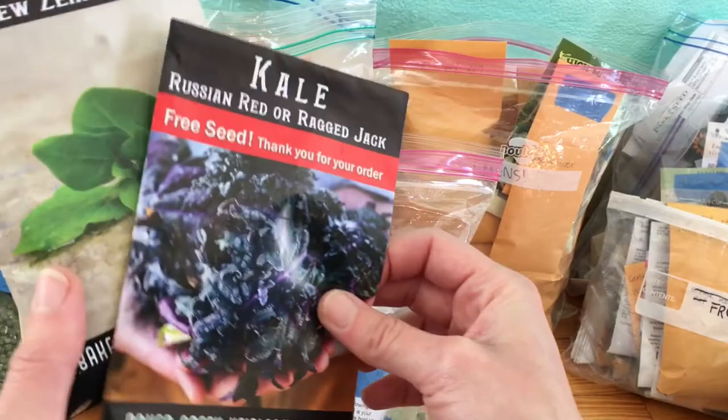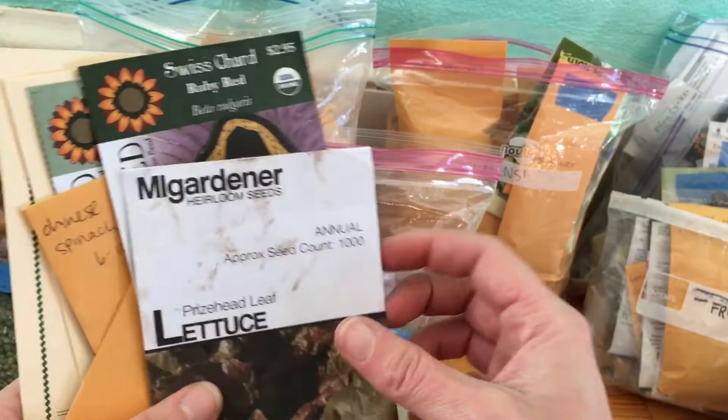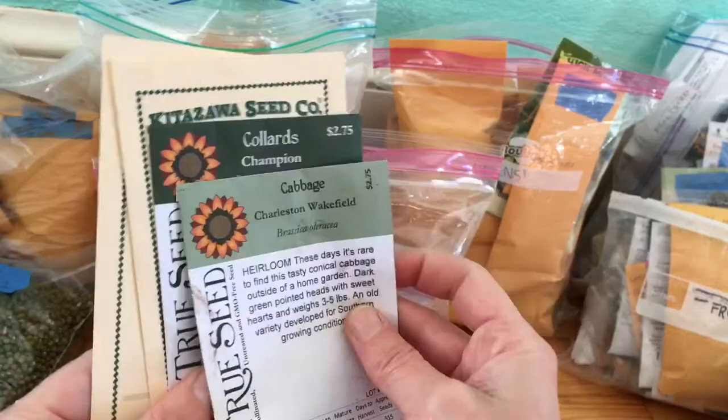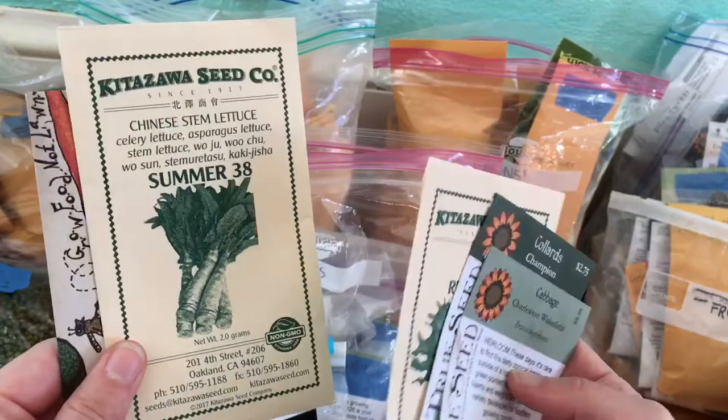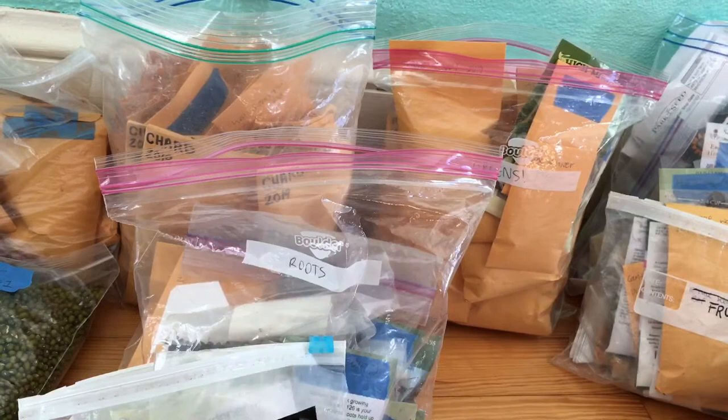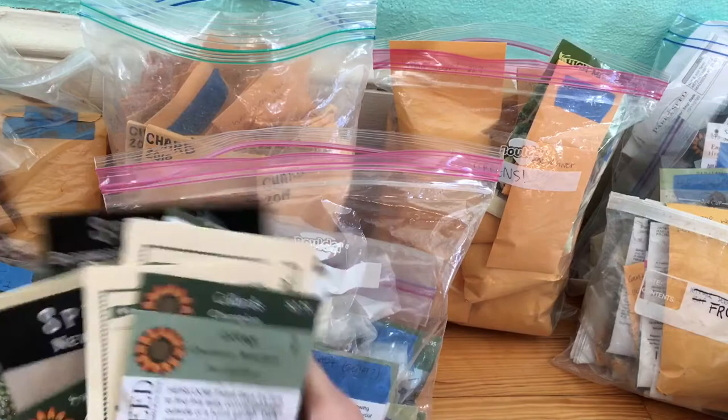This is another new one we're going to try this year. Of course, chard — this we tried last year and we didn't like it. This is a new one for us to try. This is the cabbage we have growing right now. Red kale — it's okay, I don't super love that variety; I like my Red Russian much better. This is another new one — Chinese stem lettuce. We're going to try that over the summer and see how it produces. This is just lettuce seed — I always have so much lettuce seed. That's the newer greens.